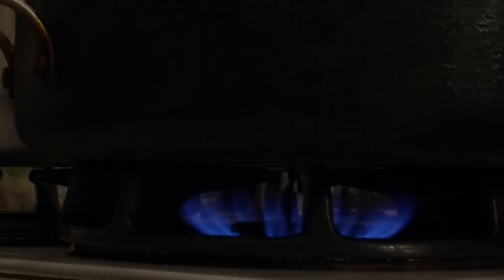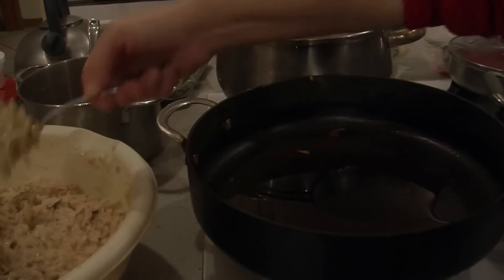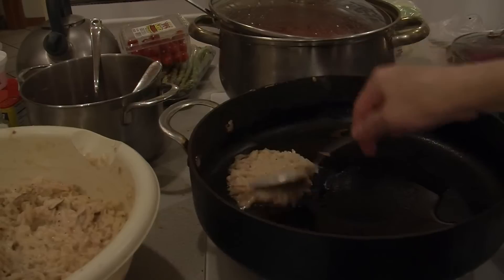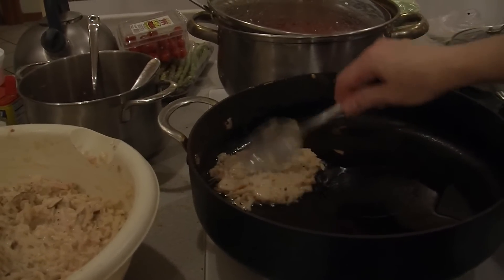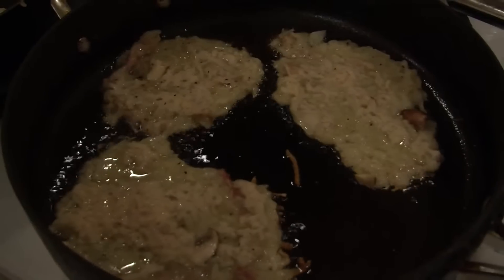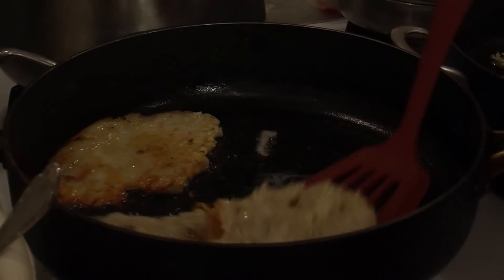To fry the pancakes, get a sturdy pan and put it on medium-high heat. Put in enough oil to cover the entire bottom with a thin layer. When the oil is hot, drop in large spoonfuls of batter and spread it out evenly so the pancakes cook fast. When the edges start turning brown, the pancakes are ready to flip.